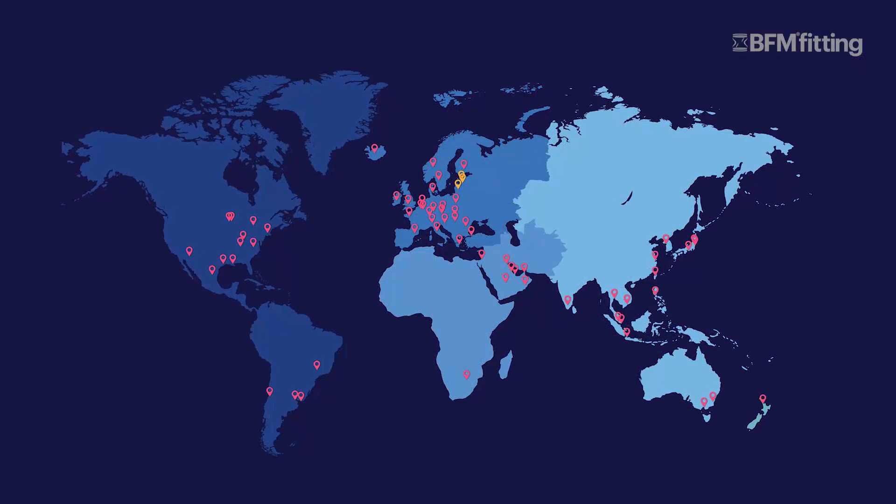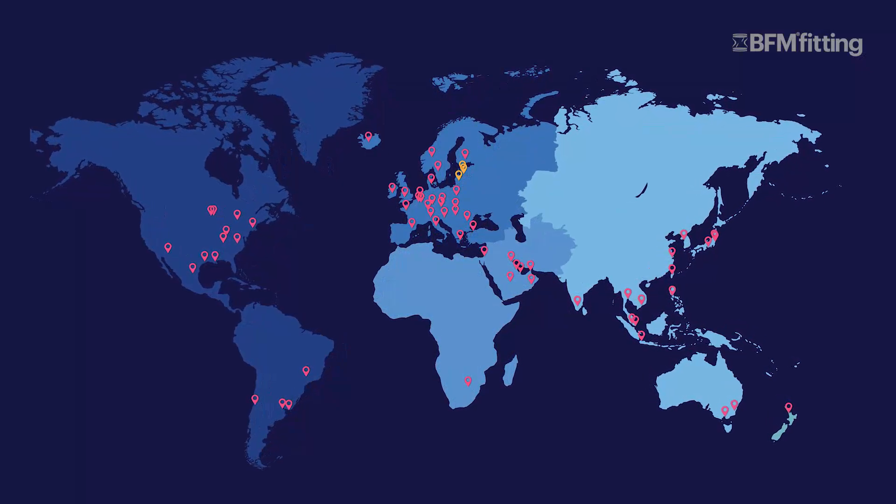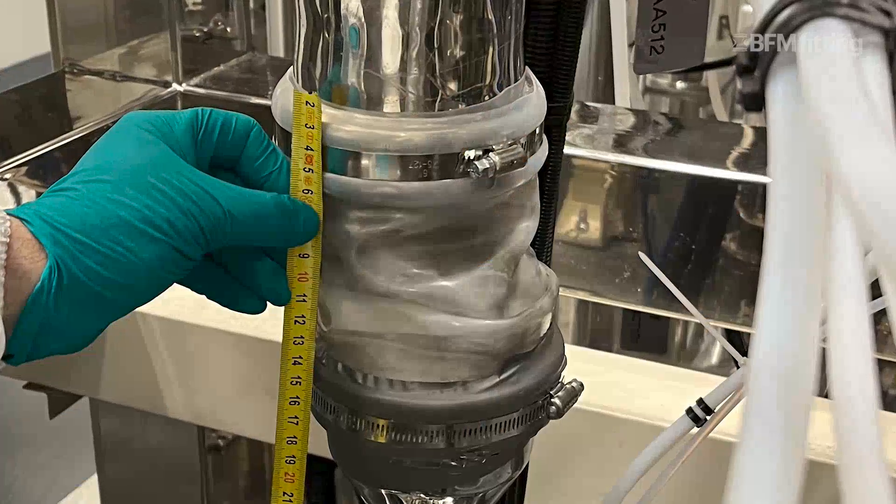When our Blueband Connector arrives in your plant, you're not just getting a premium flexible connector, but also a guarantee of expert support. We have over 50 authorised distributors around the world who are dedicated to giving advice and providing assistance. As our representatives, they supply technical expertise and experience, and of course, have plenty of our product in stock. Whether you want a consultation, or you'd like to get your existing BFM installations assessed, BFM and our distributors are always on hand to provide solutions.